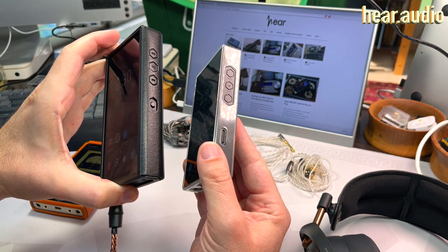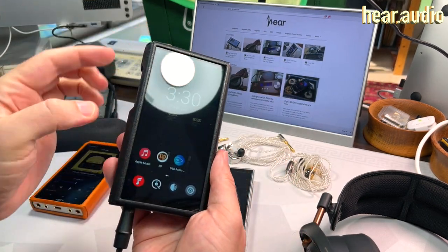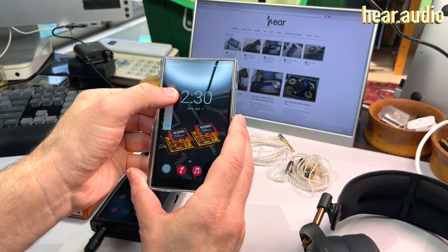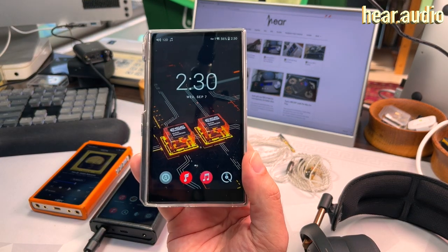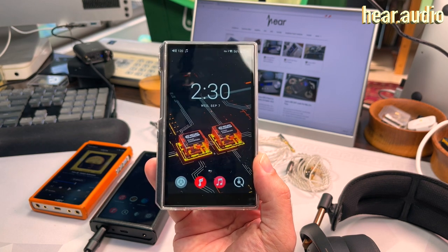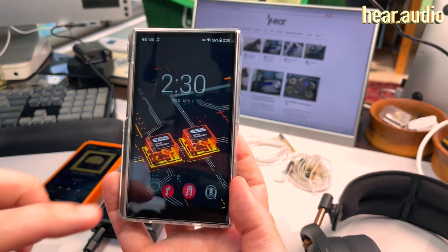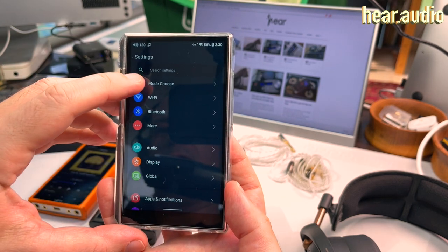For example, the fancy touch volume control you don't get on the M11S — it's just a push button where you still use the screen. So let's take a look at what it can and can't do. If you've seen my FiiO videos before you'll recognize some of this, but I'll quickly cover the main features here that you don't see in standard Android. Let's jump into the settings.